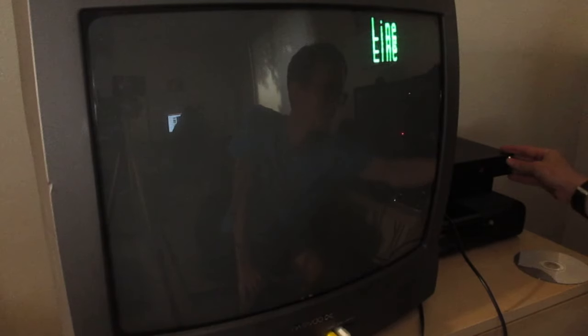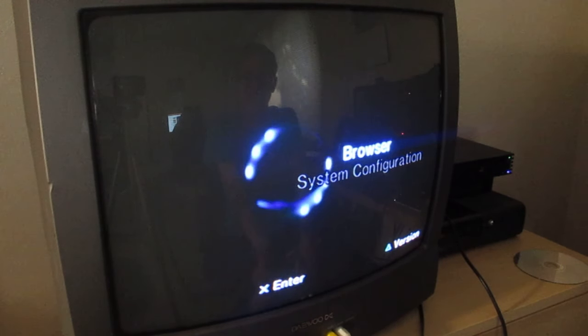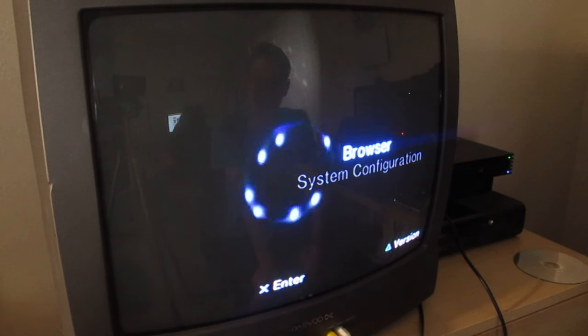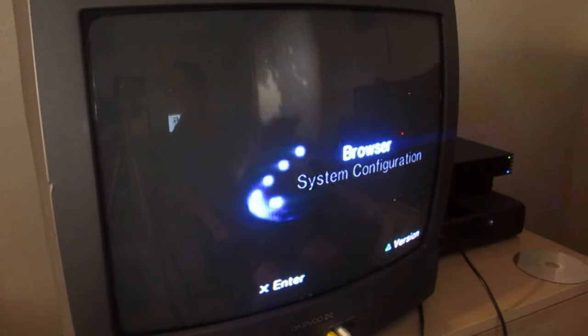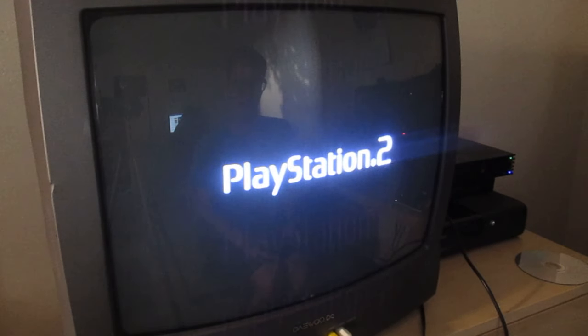I've dimmed the lights so we can properly see the screen. Oh yes, it looks so good! It's so saturated compared to the monitor — the monitor had everything washed out. This looks really good. It's a little pixelated and fuzzy because that's just how CRTs are, but I really don't care. This looks so much better than on the monitor. Alright, I have Gran Turismo 3 and Gran Turismo 4 — let's try Gran Turismo 3. Please work! Oh, it's going — it's gonna be so good. Yes, it's working!